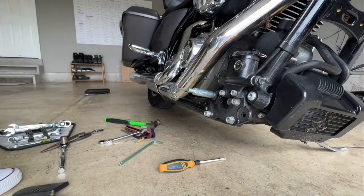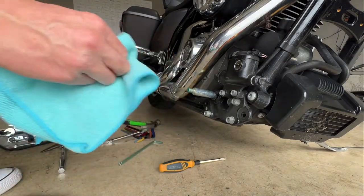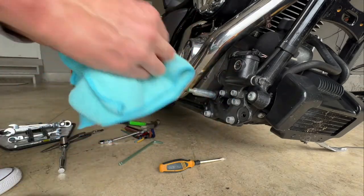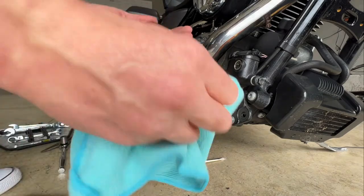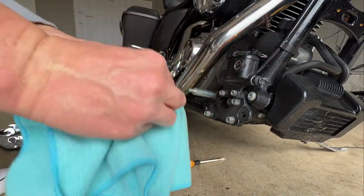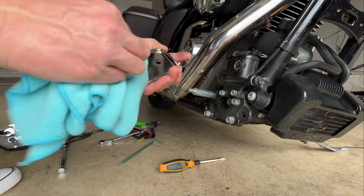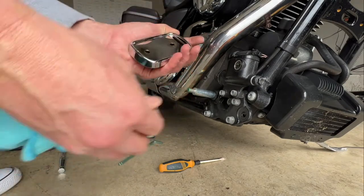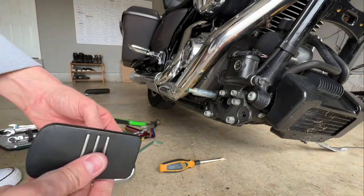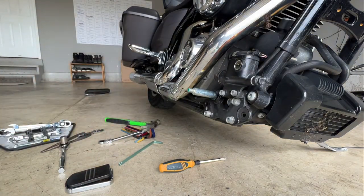Now's a good time to grab a little rag and some detail spray, give everything a nice wipe down and clean it all off real good — it's not too often you take this apart. If you really want to, you could take some steel wool to it if it's dirty or has a little surface rust, but just be careful not to ruin the chrome finish because that's what's protecting everything.